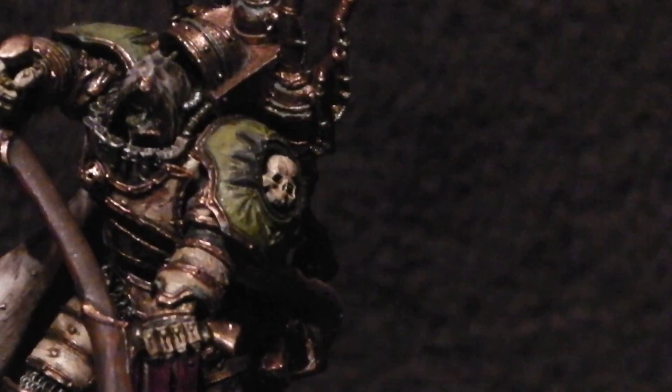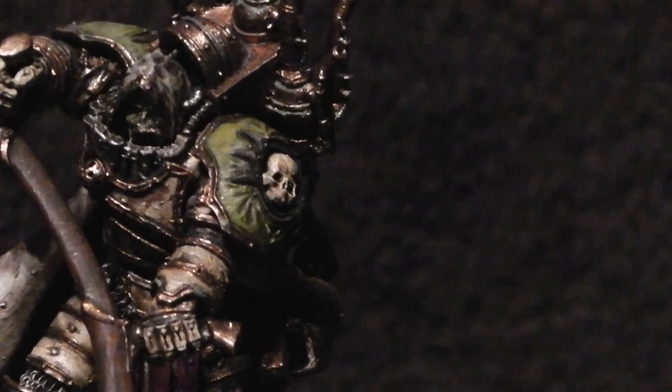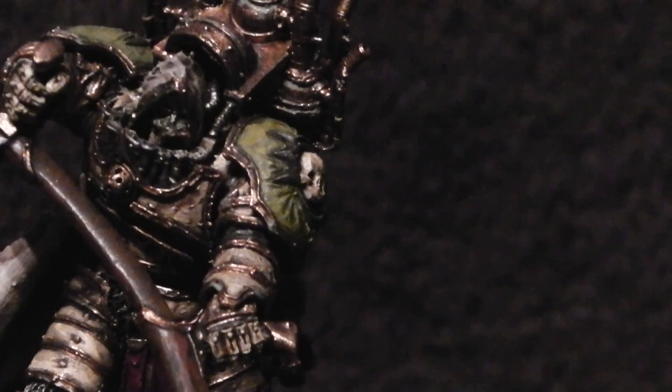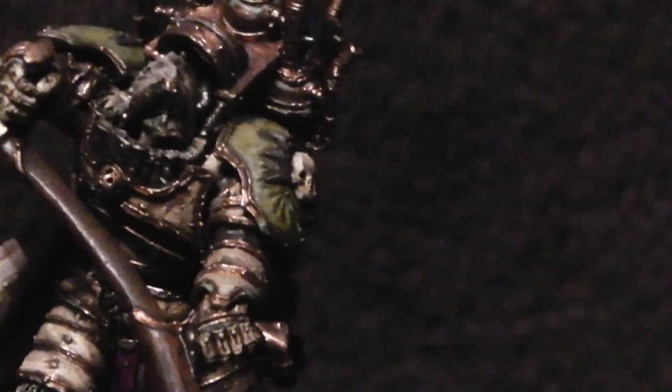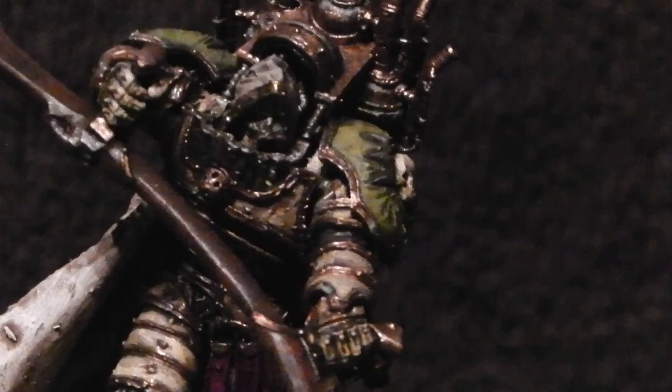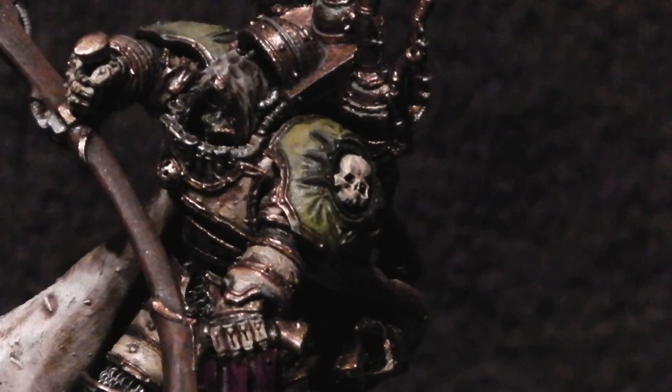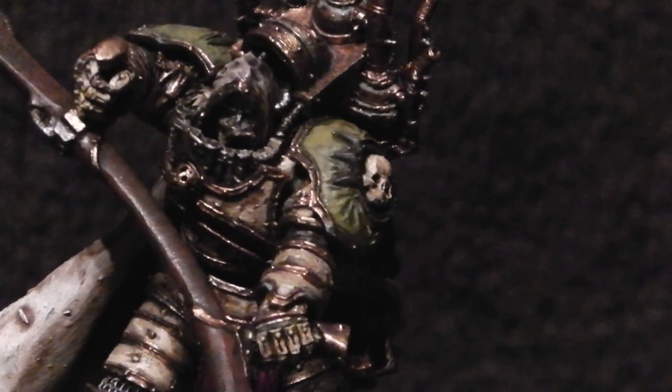As for the face, I've gone with a really sickly pale colour for Mortarion, based on descriptions I've heard of him — he's obviously not meant to be the healthiest looking of Primarch specimens. I started with Pallid Wych Flesh and then applied a black wash through the eyes and down through the cheeks and up through the jaw, so it looks like the eyes are quite drawn out — which you can just make out there.